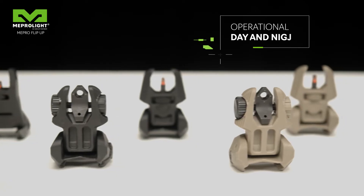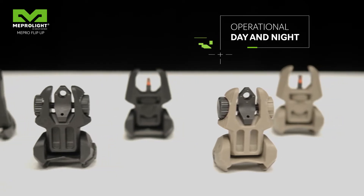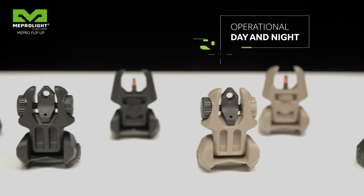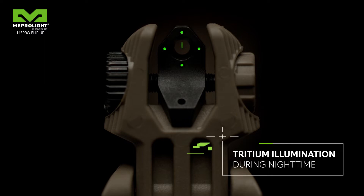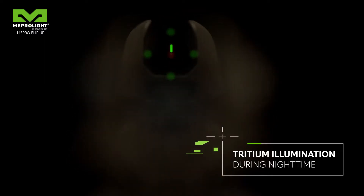These low-profile sights are Tritium enhanced and enable the sights to be operational day and night. The nighttime illumination is designed bright enough to be seen and to locate the peephole, but not too bright to impact the sight picture.